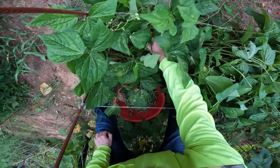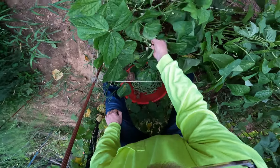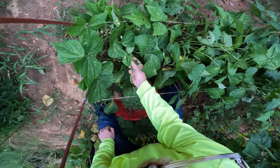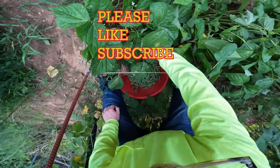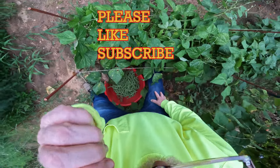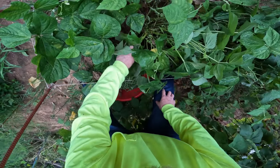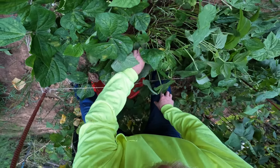That's the way you pick the green beans. You want to clean pick them, get them all, keep them blooming, keep them bearing. I hope you enjoy content like this — if you do, please like and subscribe and we will see you soon on the next video.